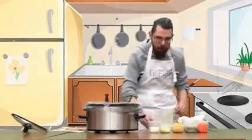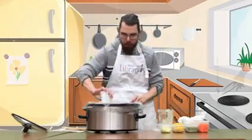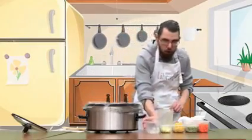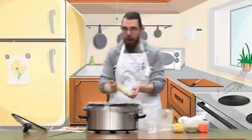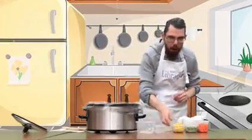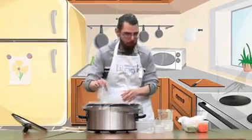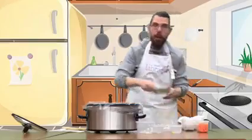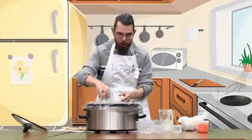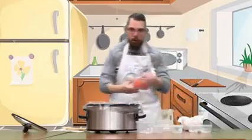Then you're going to have one onion diced, two celery ribs chopped, a cup of frozen corn, a cup of frozen green peas, and two carrots chopped.